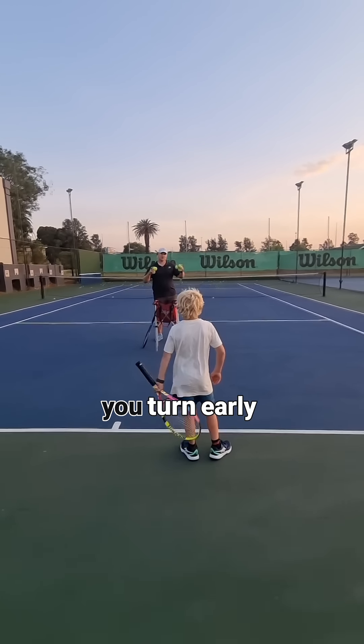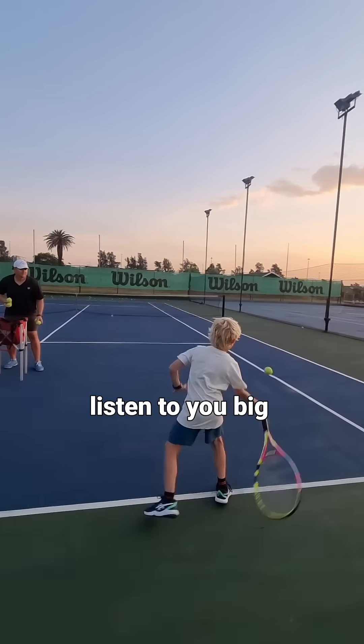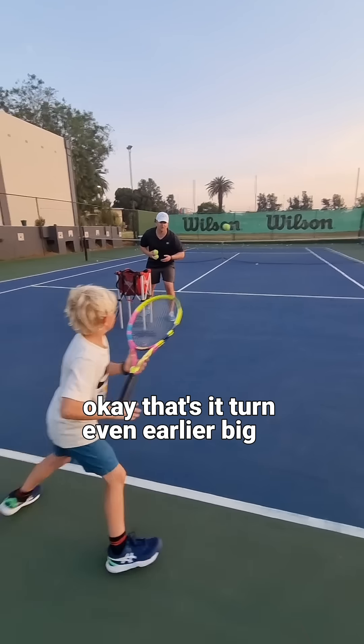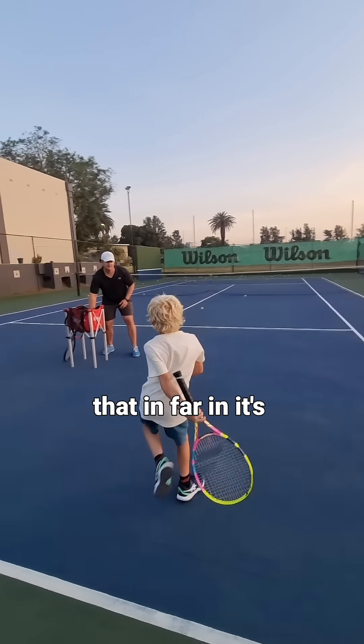The magic happens when you turn early enough and far enough — then the ball will listen to you. Big turn, early. Turn even earlier. Big turn. Yes! Do another one. Was that in? Far in.